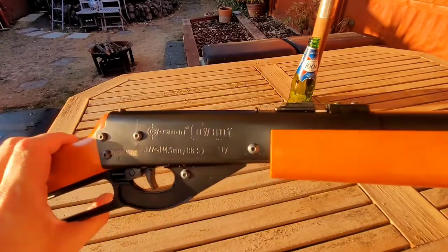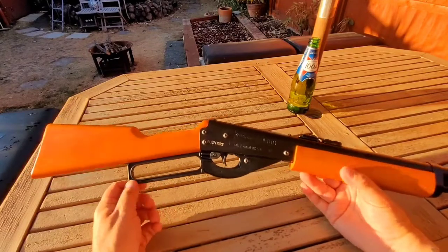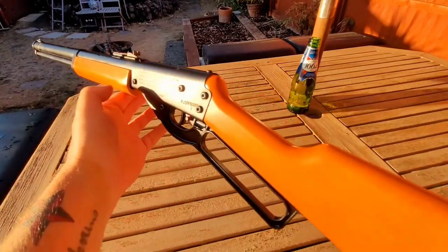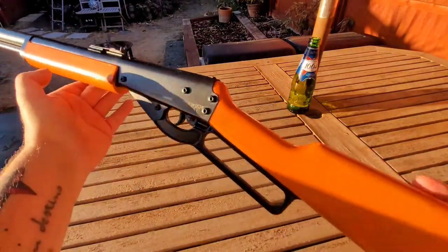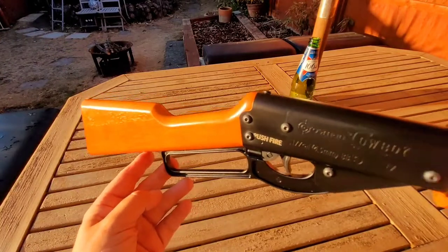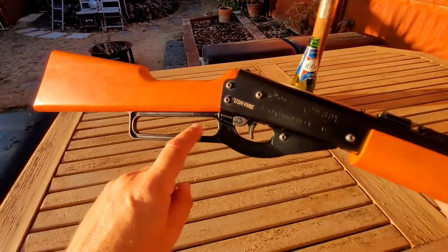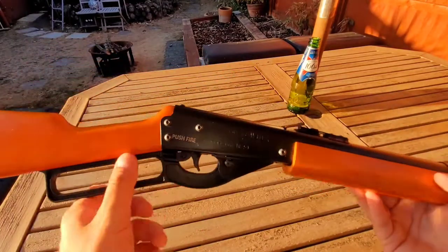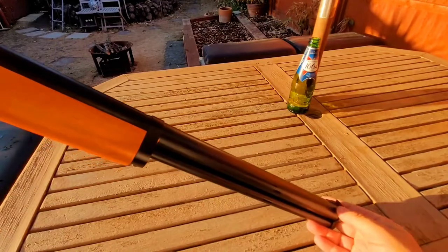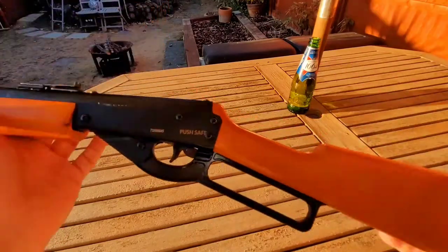This is the Crosman Cowboy, also known as the Sheridan Marlin Cowboy. It's basically a BB gun and it looks very much like a Daisy Red Rider — I think Crosman have shamelessly copied it. There are slight variations: the stock is a little bit more sculpted and it's got a straight lever on it. It still has a wooden stock and it's a rattle, plink, and shoot BB gun. It's piston powered.